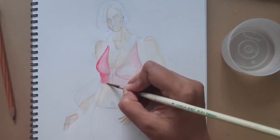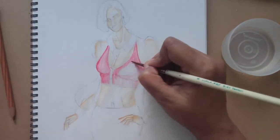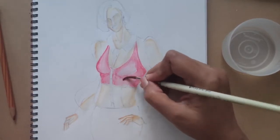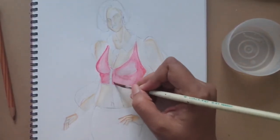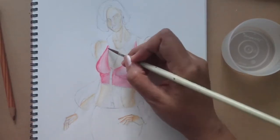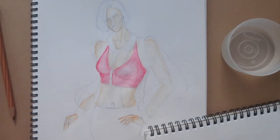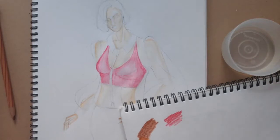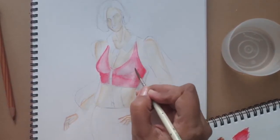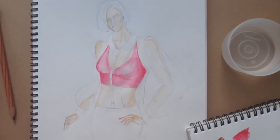I am leaving that space for the button placket for the over shirt. I have blended it nicely. I think I will add slightly a bit more of color - scribbling the color on the rough page, using the brush to take up the color from the rough page and adding it to the sides. That is established, the bust here is done.